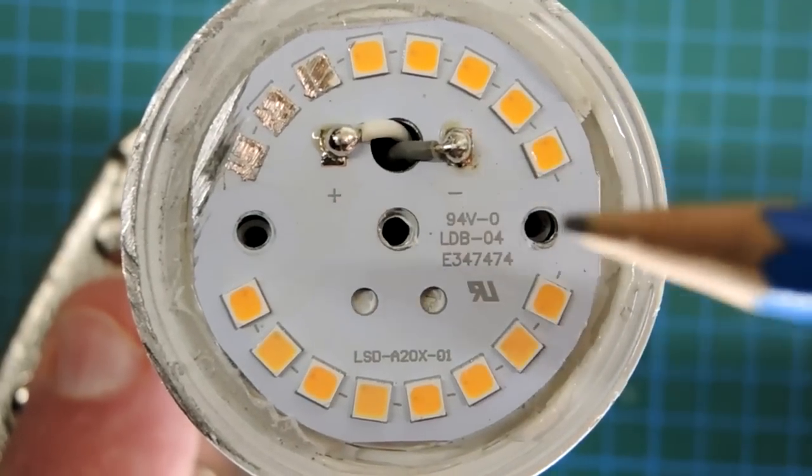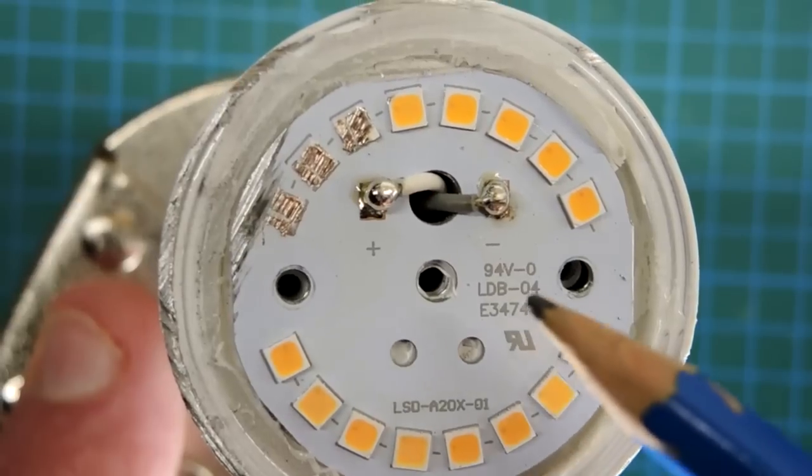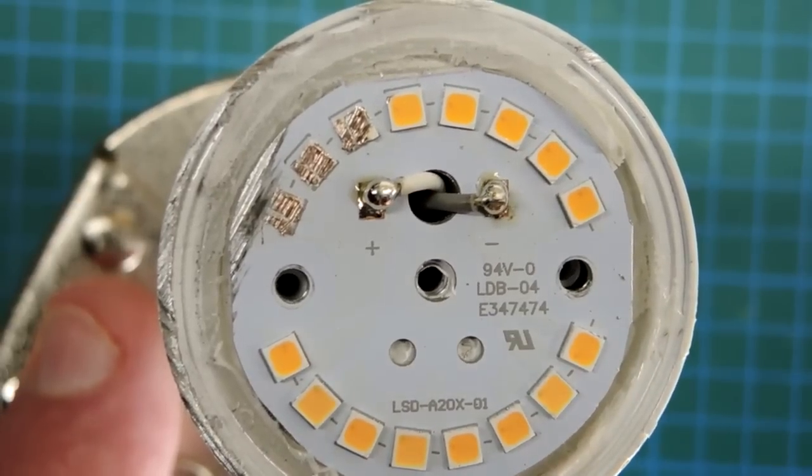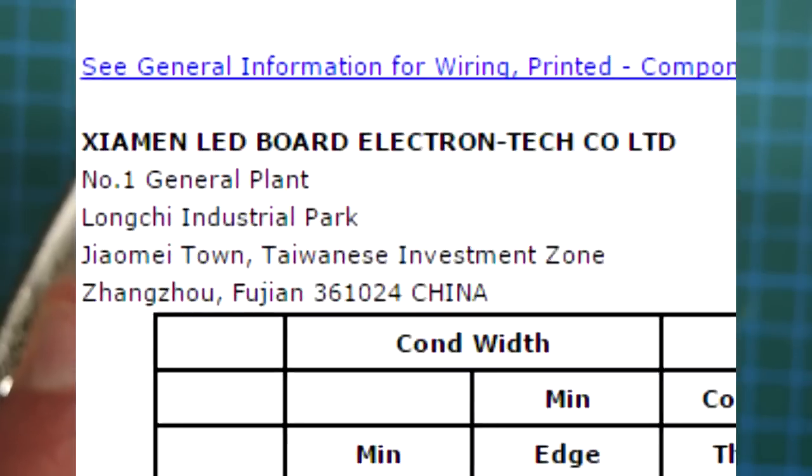Here we are looking straight down on the emitter array, just removed the little diffuser. An interesting bit of industrial archaeology: you can actually figure out who made the circuit board. This is a UL marking number — it goes to a database — and it points to the Xeomin LED Board Electron Tech Company.